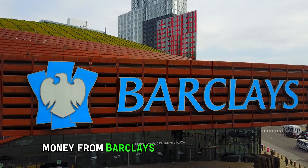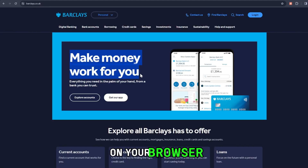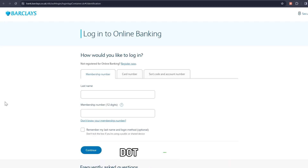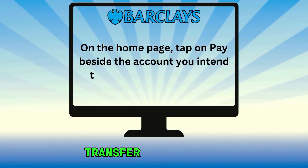Transferring money from Barclays Bank to other banks online. On your browser, log on to the official Barclays website at www.barclays.co.uk. The link is in the description. Enter your login details. On the homepage, tap on Pay beside the account you intend to transfer the funds from.